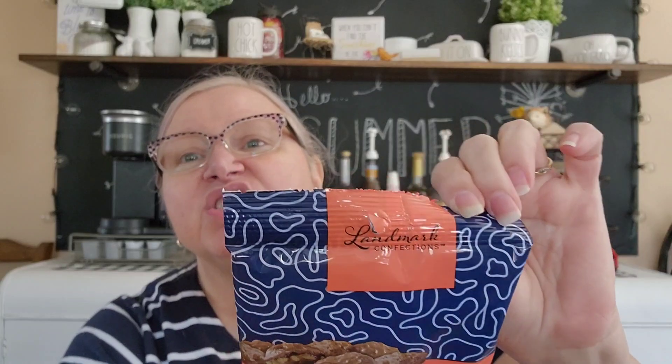Going down the candy aisle, I thought these Landmark Confections looked fairly decent. It's not a very big bag - a three-ounce bag, best by April 27, 2024. They're pecan clusters and they probably remind me of turtles so I thought I'd try them. Having a smaller bag limits my overeating. There are three servings per bag and two pieces per serving, so probably six pieces total.